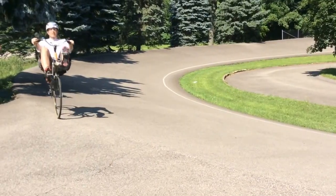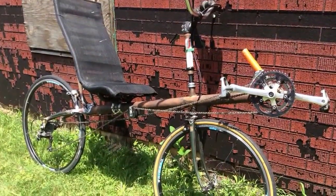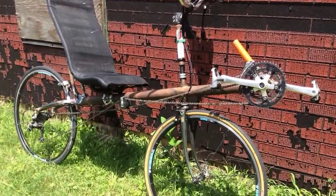This is my latest recumbent bicycle project that I finally put together again with a new seat and a new steering column and lots of new stuff.